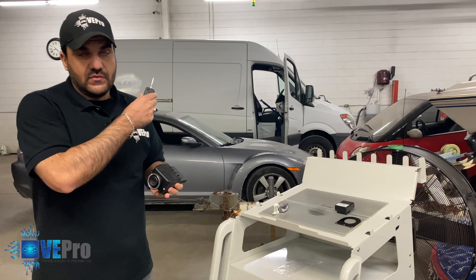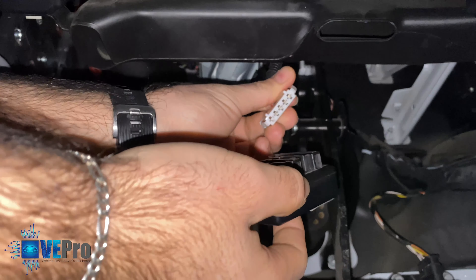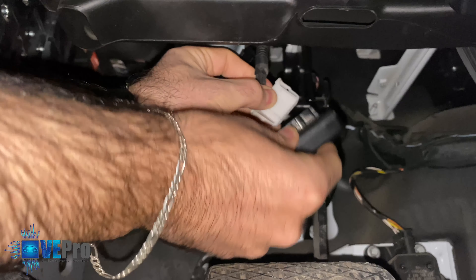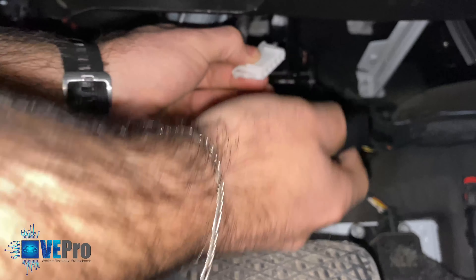The electronic steering lock is located connected to the steering column shaft. Coming down here, it's exposed fairly easily — you can see the plug right there, and that is the electronic steering lock. What we're going to do is unplug it, bring our VPro ESL bypass emulator, look at the different tabs, and see where it aligns properly. It only goes in one way so you'll never mistake the orientation.